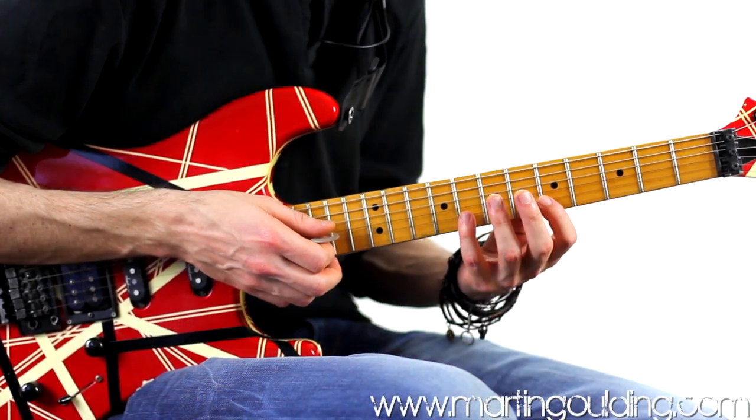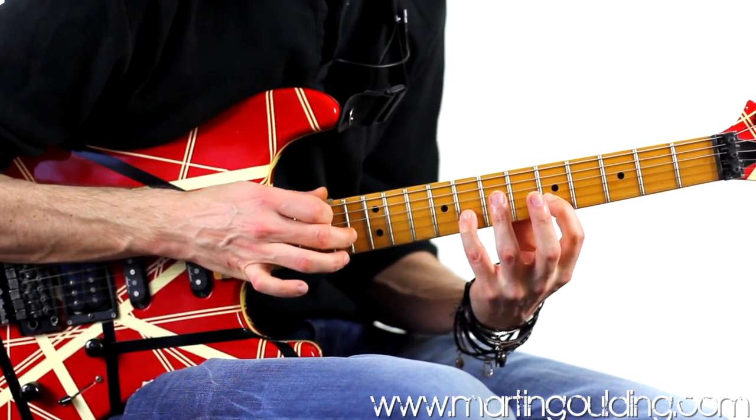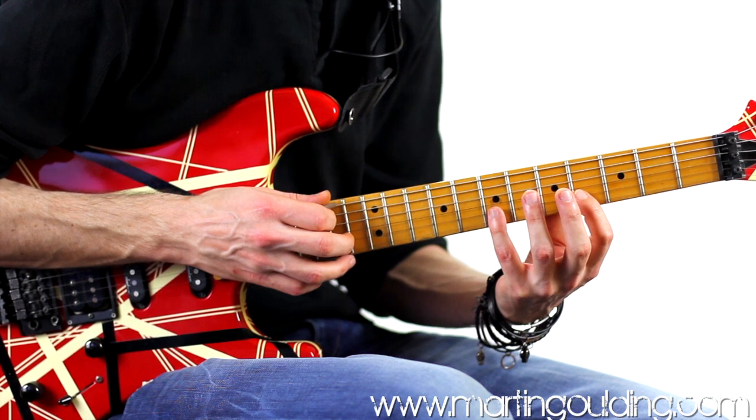On beat 4, the tap moves up a semitone: 1 E and A, 2 E and A, 3 E and A, 4 E and A — and this sets up the change to an E-flat diminished triad in bar 2.